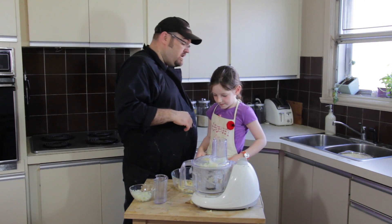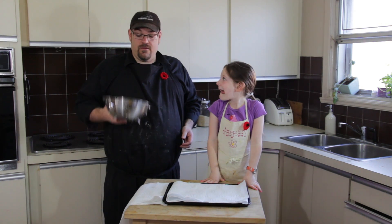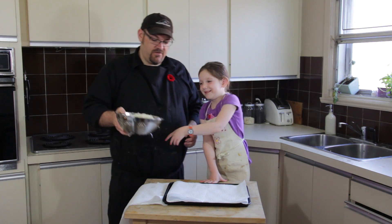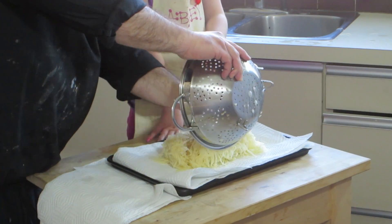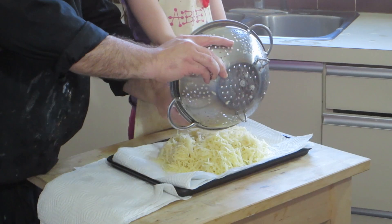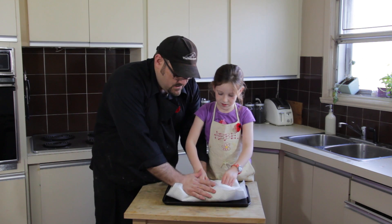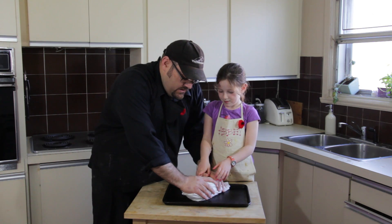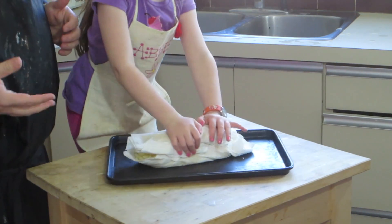So we're going to clean up this mess and then we're going to make a burrito. What do you mean make a burrito? We've taken our grated potato, strained out as much of the water as we can in the colander and strainer. Now we're going to dump it out onto some paper towel, cover this up, tuck in the edges, and make ourselves a giant paper towel potato burrito. Then Abby is going to squeeze down as hard as she can and soak up the extra water.